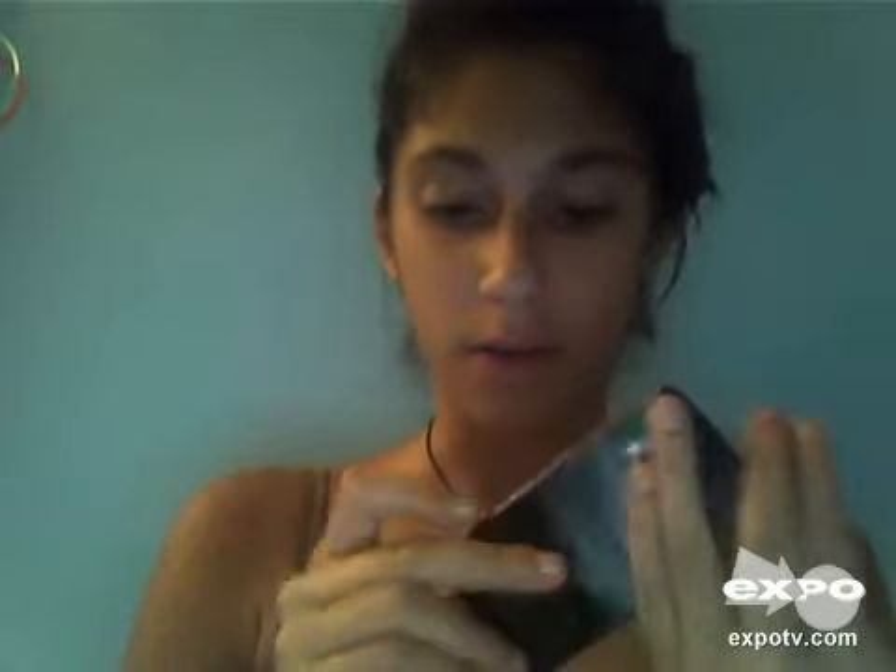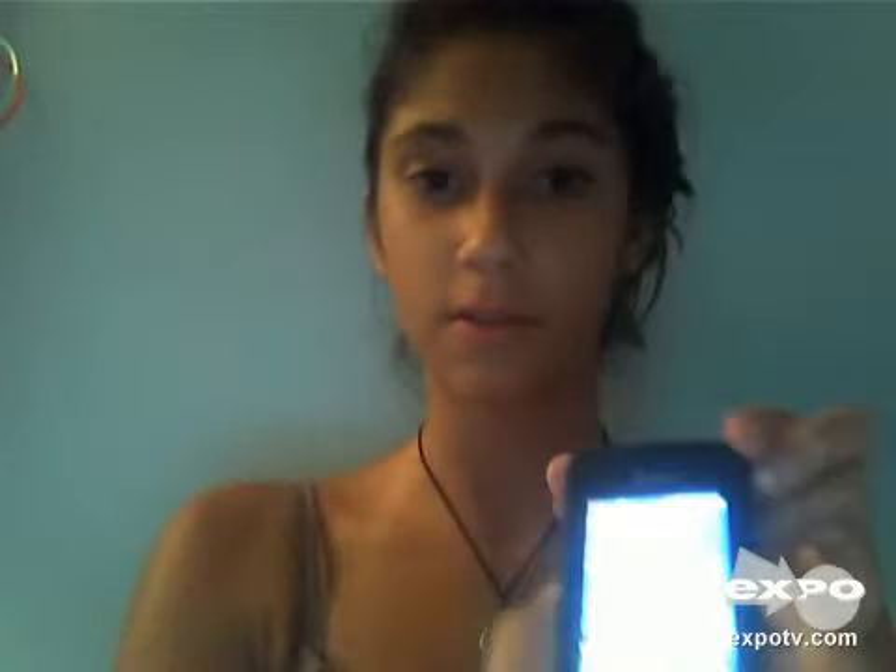It's a cute phone. It locks automatically for you, and there are buttons on the side — one to lock and unlock it, a camera button, and volume controls. It also comes with a pretty wide range of ringtones; it's not your standard boring stuff.